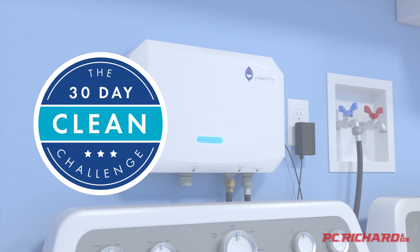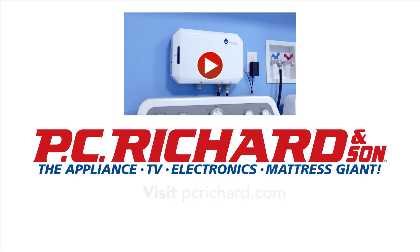For a 30-day money-back satisfaction guarantee, visit pcrichard.com.